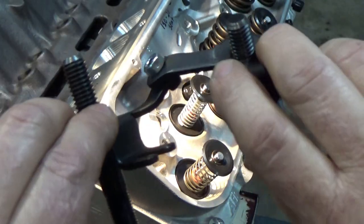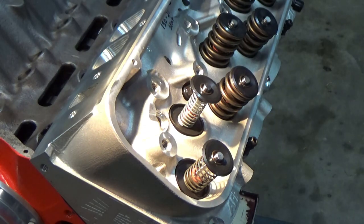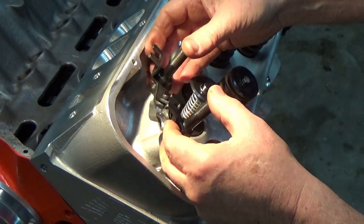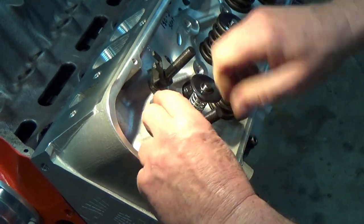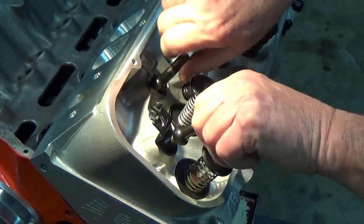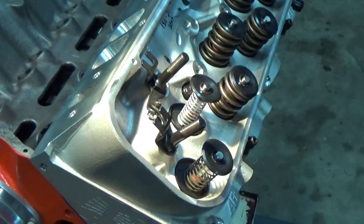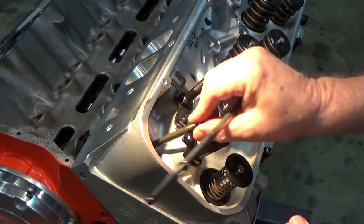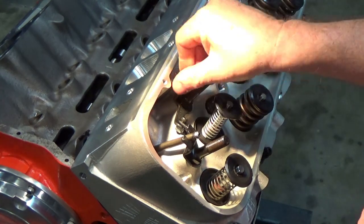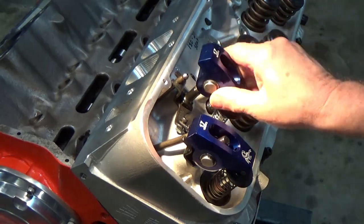Another thing I like to do, especially on blind holes, is grind the bottom part of the threads at a 45-degree taper. That gives me a little more insurance that if my thread depth isn't quite enough, I'll be tightening down on the part itself and not against the thread. Here are my two pushrods — the exhaust pushrod is the longer one and the intake pushrod is a little bit shorter.